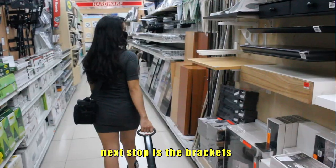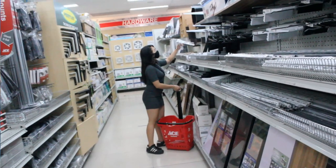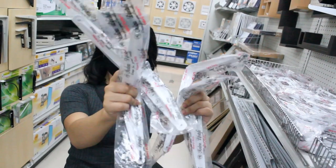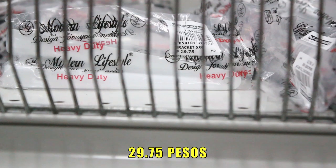Next stop is the brackets for our bookshelves. For our bookshelves, we need six pieces of brackets. Each bracket only costs P29.75 pesos.